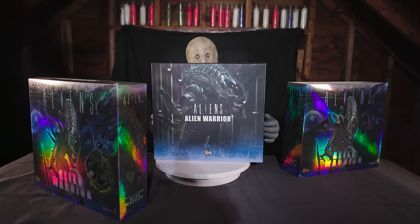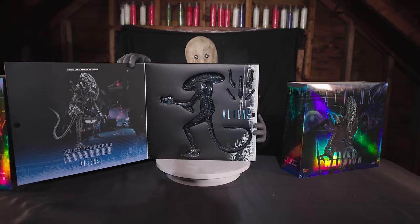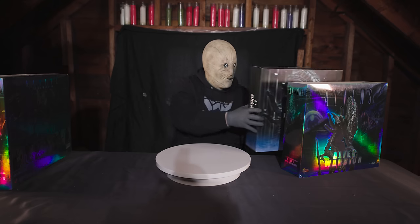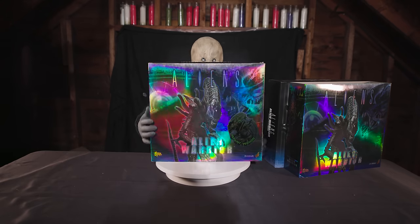Even back in 2007, these were relatively expensive, retailing for over $100. Technically the AVP Aliens were also released at the exact same time, but I decided to put these first because the very third Hot Toys Movie Masterpiece character was Hicks, so the Aliens line was actually running before the AVP line.